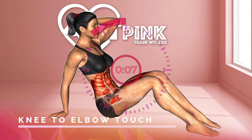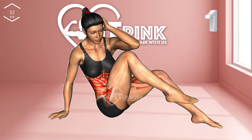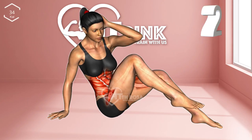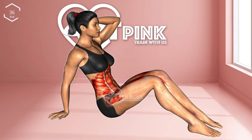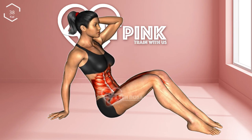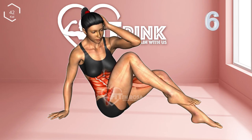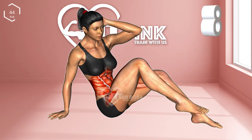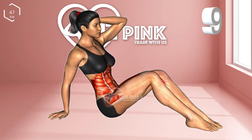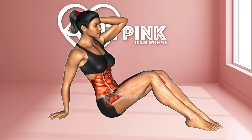Next exercise: knee to elbow touch. 3, 2, 1. 1 through 10. 10-second break.